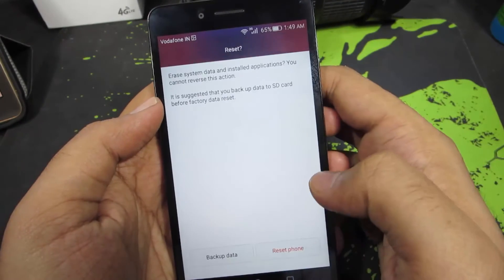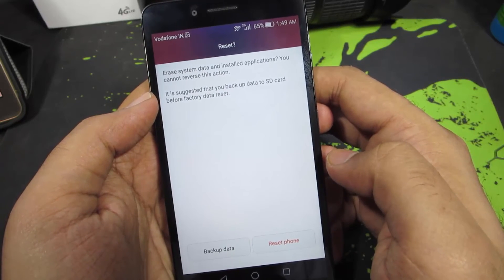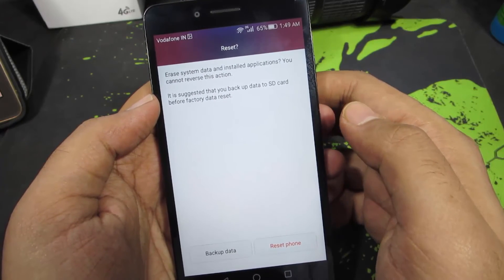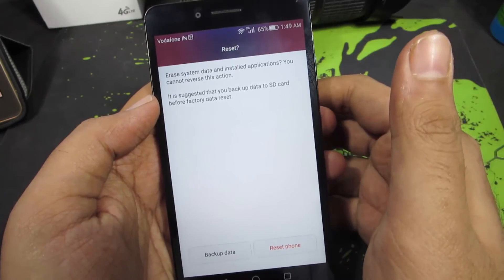Press this button, and finally when you press this reset button, it will reset your device. It might ask you for a confirmation once you press this button, but once you go through it, it will simply reset your device.